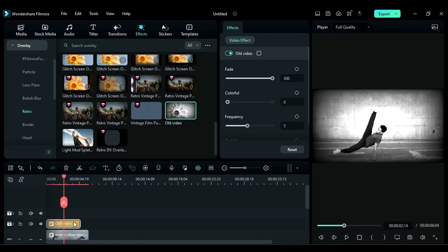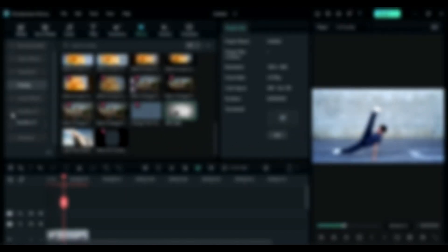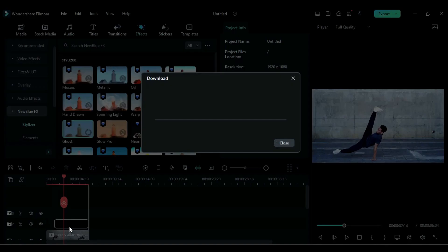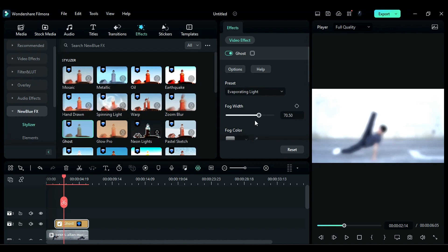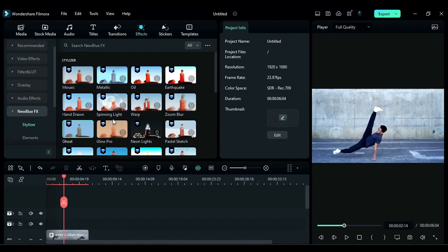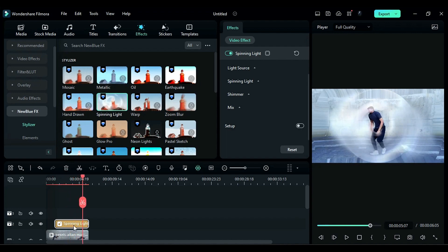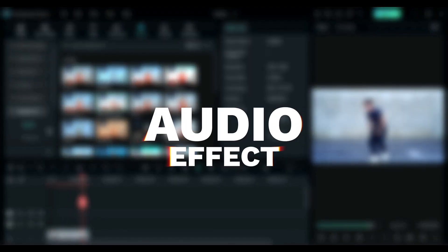The next effect I love is New Blue FX and Boris FX. Here you will find lots of new effects, and these effects need some practice to understand them well. Do check them out and spend some time on New Blue FX and Boris FX to learn them well, and once you learn them, you can create awesome videos in Filmora.